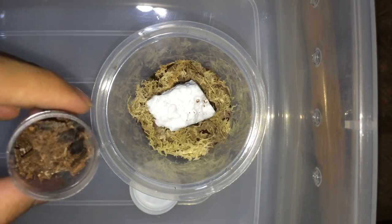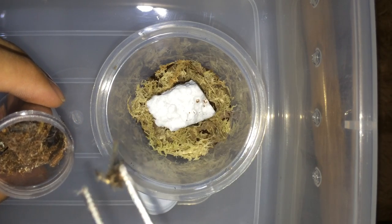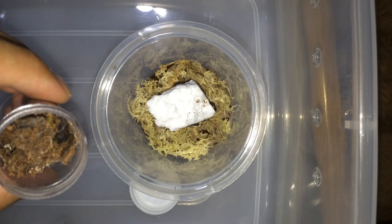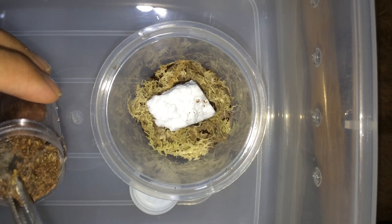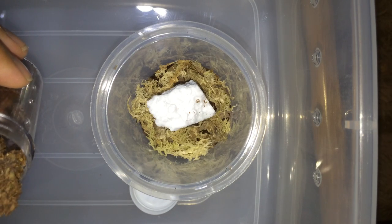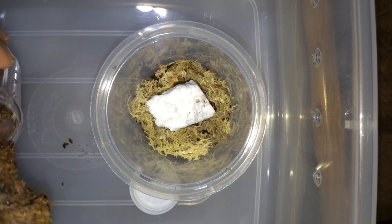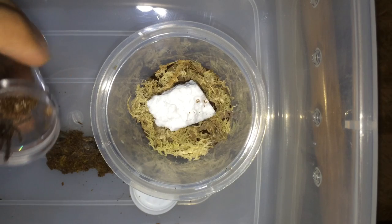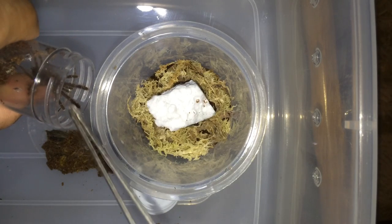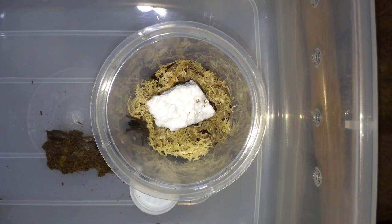Alright, let's hope this goes well. Oh, there's a tiny molt. Where's the little guy? That's a little wood. Alright, let's get him into his new enclosure. And there we go — first one down, one more to go.